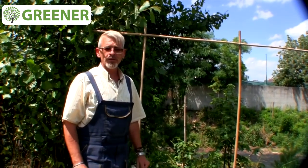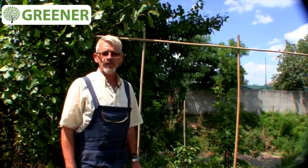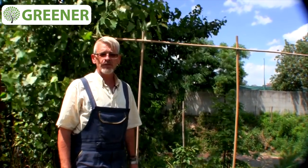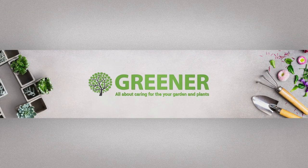That is all about climbing rose and its planting and care. Bye-bye! Watch our videos and subscribe to our YouTube channel. Have a good one!